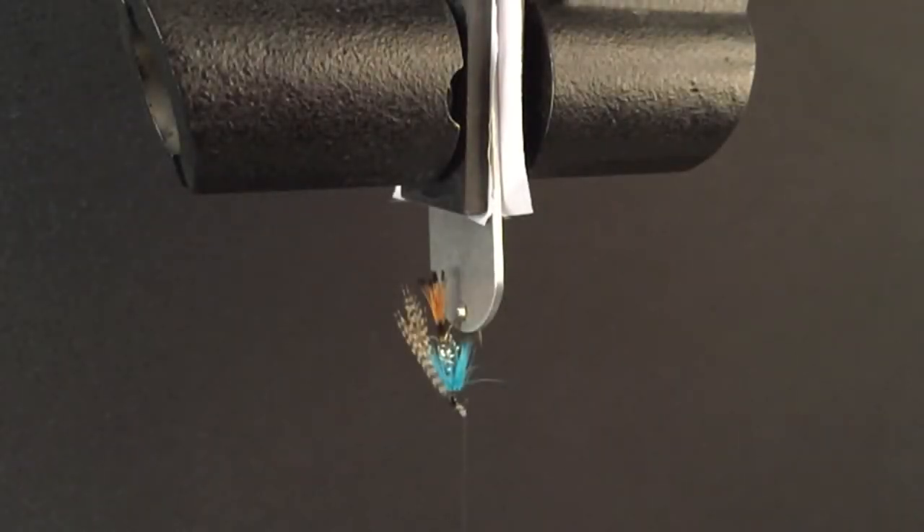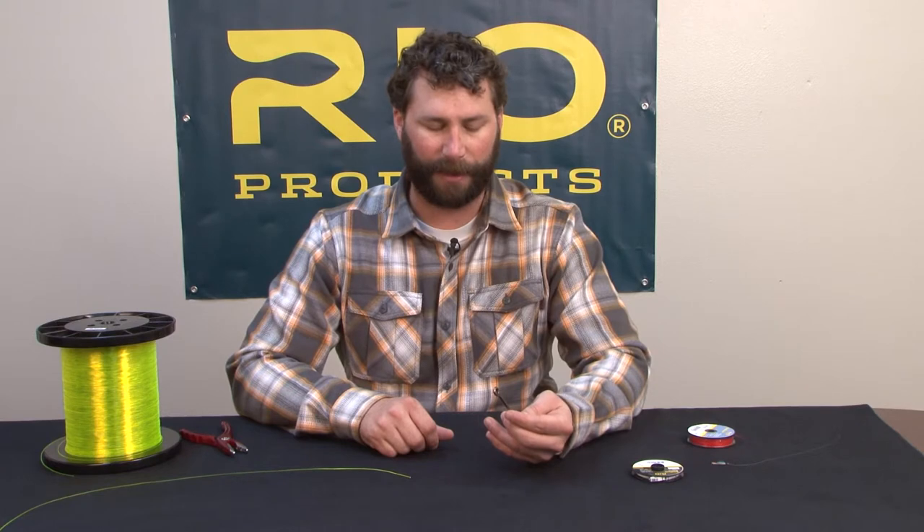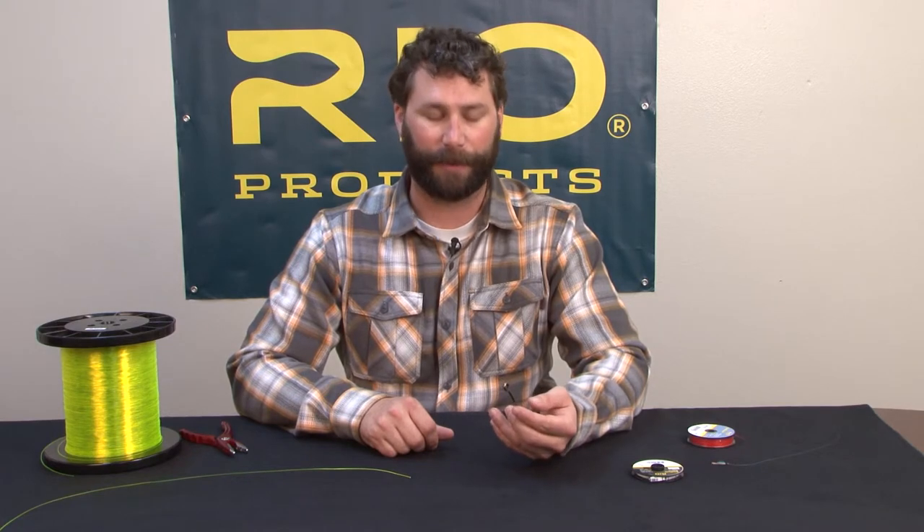The following knot was tied in a sample of Rio's 10-pound steelhead salmon tippet material and tested on our Instron machine to illustrate its relative breaking strength. In this series we're going to talk about knots to connect to your fly. The first one we're going to illustrate is the clinch knot — a very common knot that works for a wide range of applications.